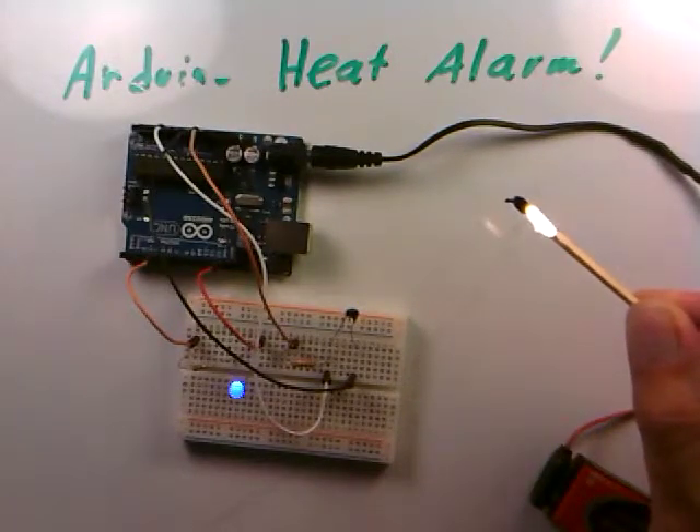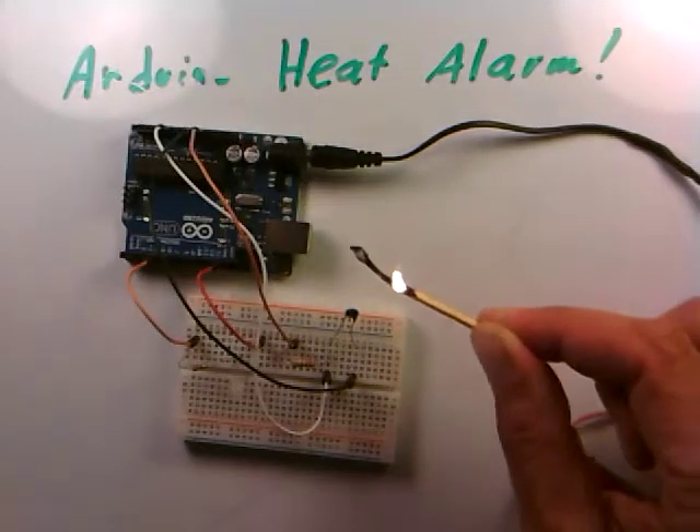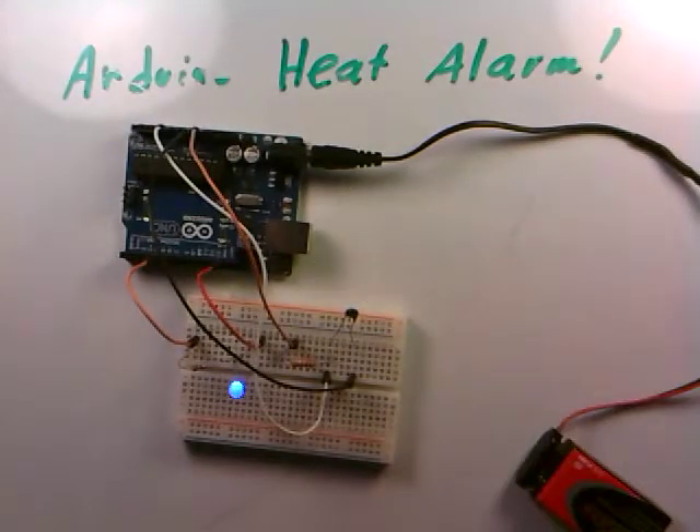As the match heats the thermistor, the voltage drops below 1.5 volts and the LED alarm comes on. Moving the match away lets the thermistor cool, and the LED goes off again. The Arduino temperature alarm project is complete — the LED turns on whenever the voltage across the thermistor drops below 1.5 volts, corresponding to a hot match-flame level temperature.